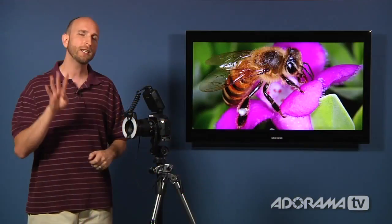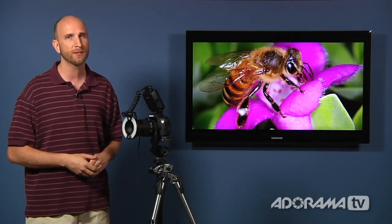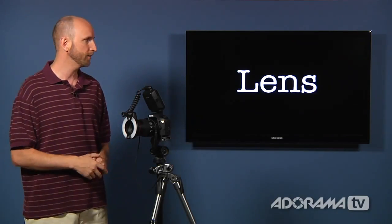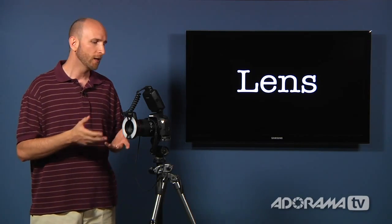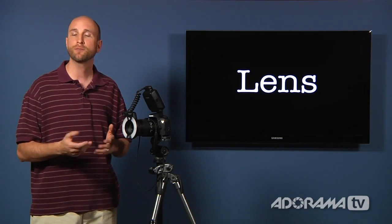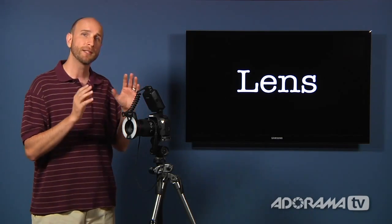To do all this kind of stuff you need four things. You don't need all four, but all four will help you really get the best results. The one thing you need absolutely for sure is a lens — specifically something called a macro lens. Now there are all different types of macro lenses. Today we're just giving you an overview of the basics.